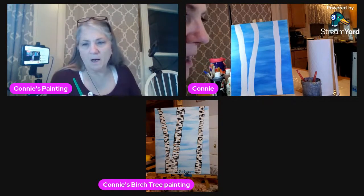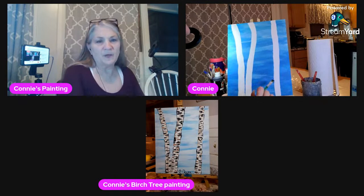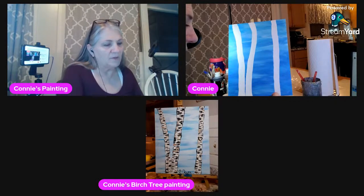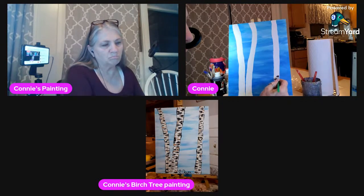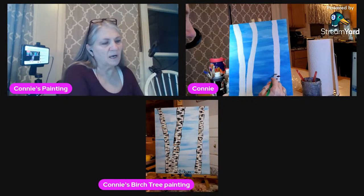I put black on my palette and now we're going to be making all the lines on the birch tree. I just kind of scribble them a little bit on each one on the sides and make them kind of messy. You don't want them too perfect, and you don't want them all to be exactly the same. Some of them can reach to the side, some not, some in the center.